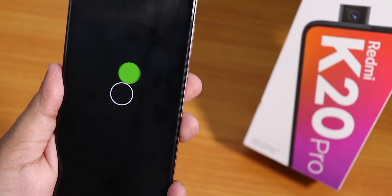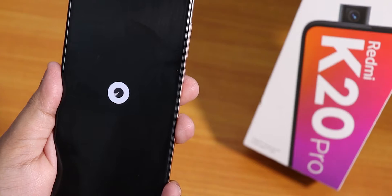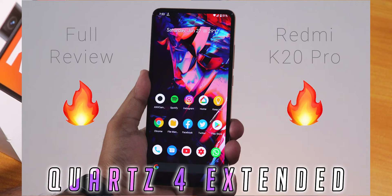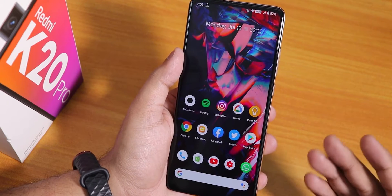What is up guys, this is Tito back with another video on the Redmi K20 Pro. Today I'm going to be showing you the latest Quartz 4 ROM on the Redmi K20 Pro — yes, I definitely said this is one of the best ROMs out there for it. This is the 10th July 2020 build, by the way.